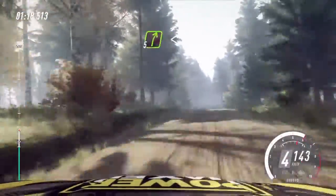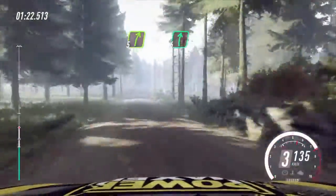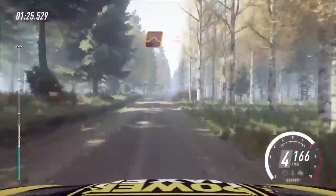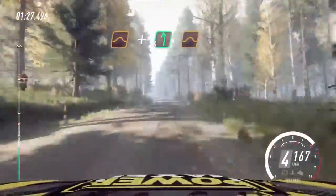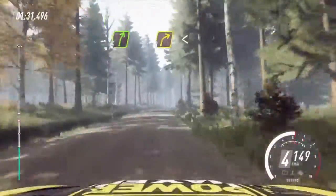5 right over crest, 50. 5 right over crest, opens 6. Extra, extra long to keep right of a jump. And flat left over jump. To keep middle of a crest. Into 5 right, tightens 3. Pass junction.